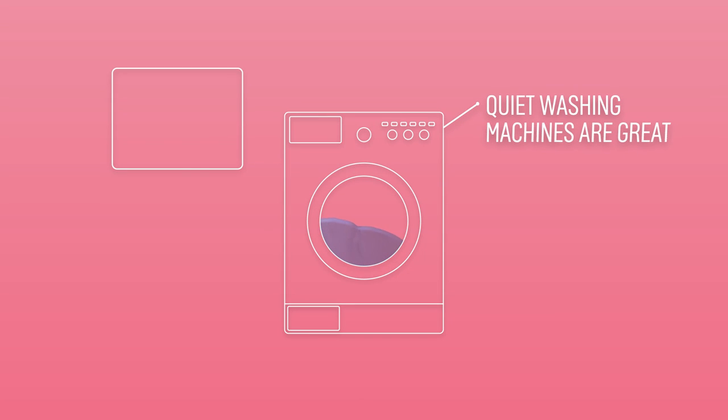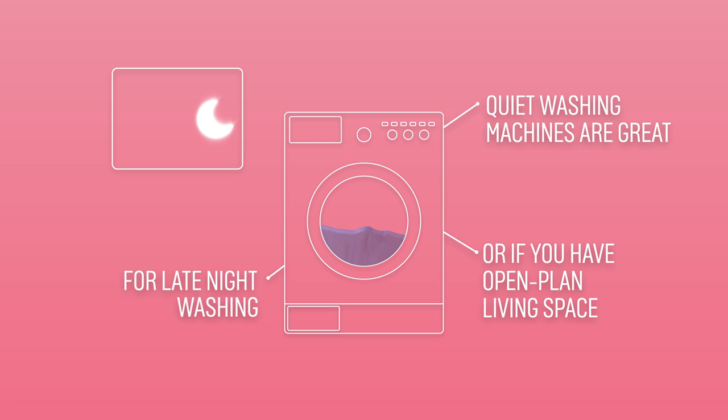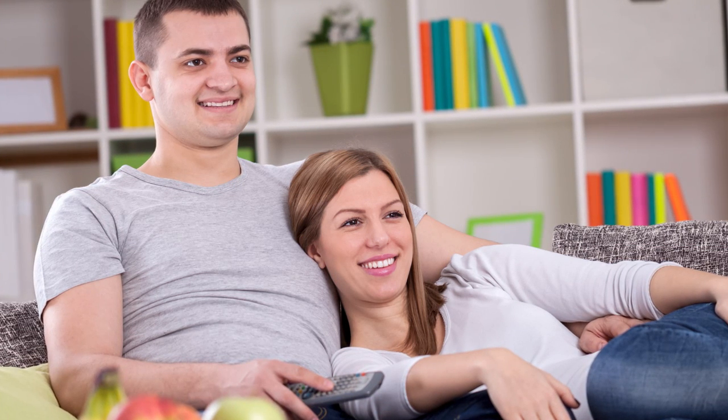A quiet washing machine is great if you prefer late night washing, or if you have an open planned space, so you can watch your favourite TV programmes whilst it's on.